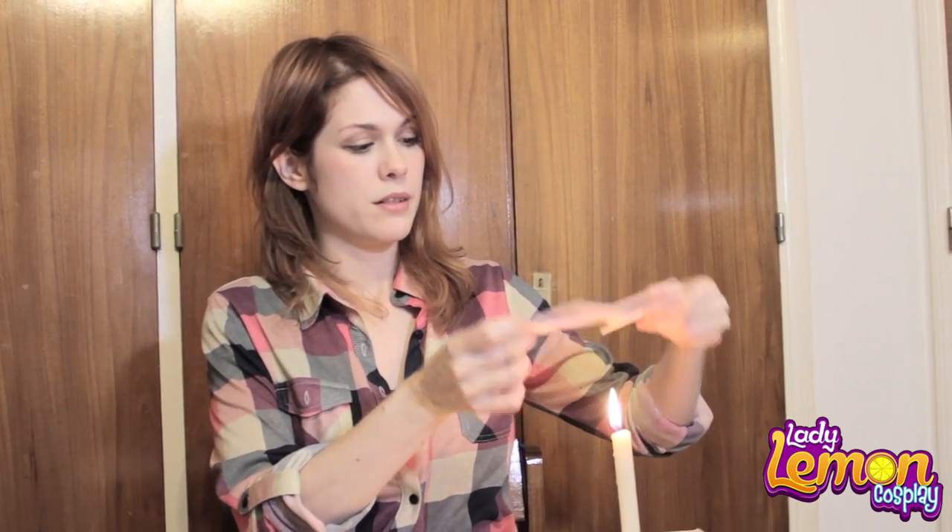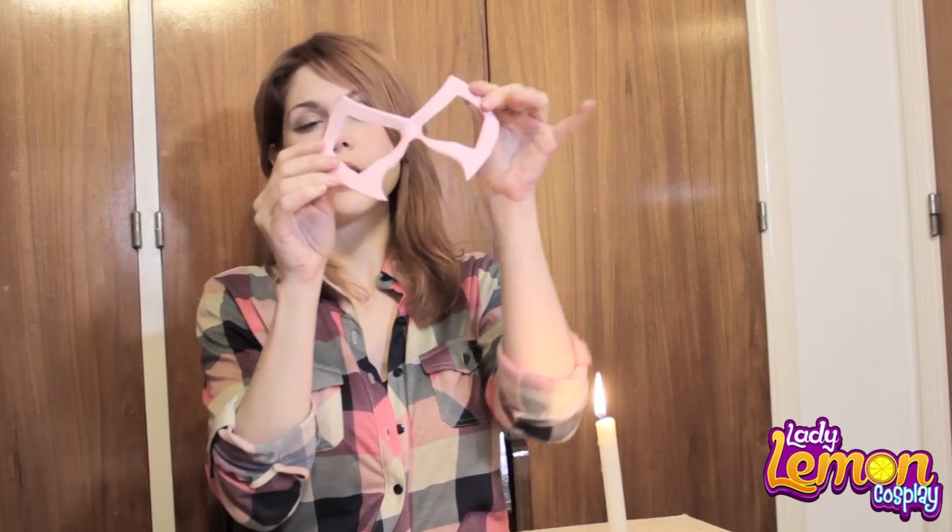So you put the foam over the fire like this. You can do this with a heat gun if you have one available. Once it's wobbly, you apply it to your face. Make sure it's not burning. Press it and once it gets colder, it's going to take the shape of your face.